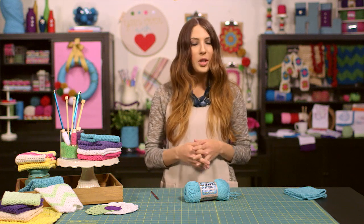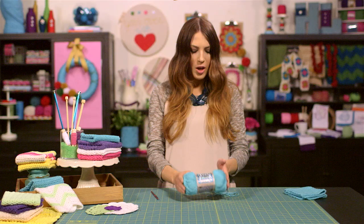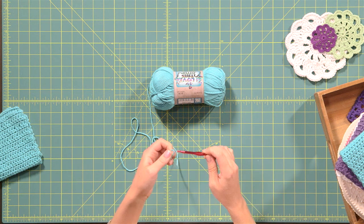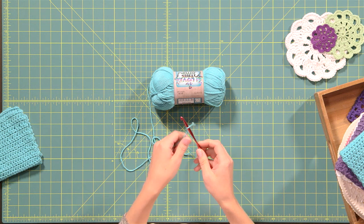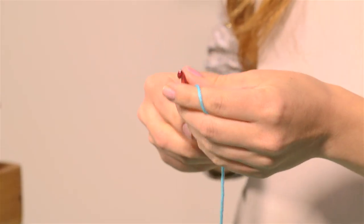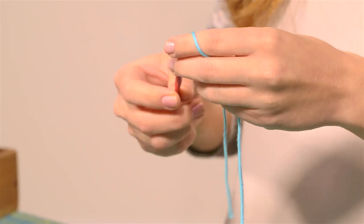So to make our dish cloths today, we're going to be using 100% cotton yarn from the I Love This Cotton line of yarns. To start your dish cloth, you're going to tie a slip knot, then insert your crochet hook through the loop and pull up on your slip knot to tighten the knot against your hook. We're using a size I9 crochet hook, which is the size recommended to use with this particular yarn.